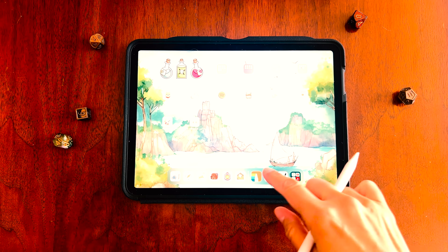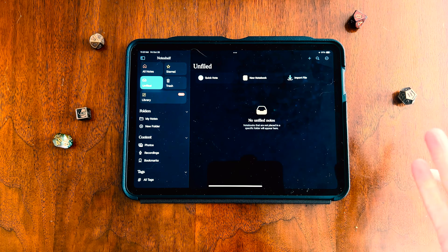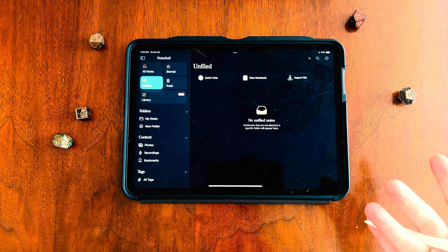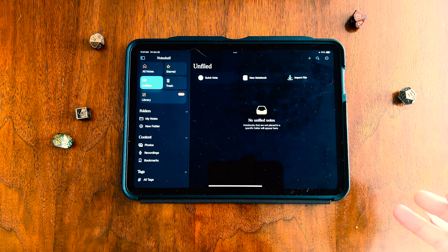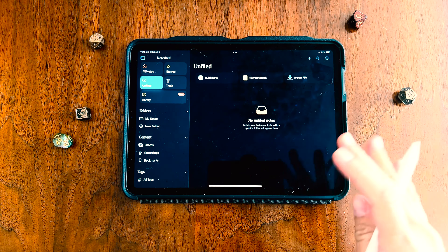First things first, we're going to open up the NoteShelf app on our device. Note that this tutorial is done on an iPad because that's the only device I personally own at the moment — hoping to get another one soon so I can also show tutorials on Android devices, but for now, this is what I have.